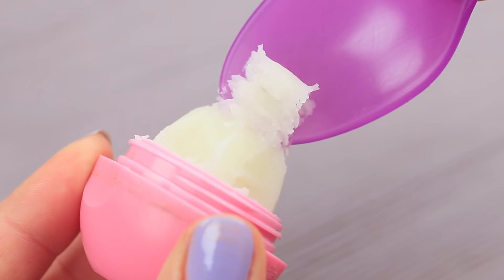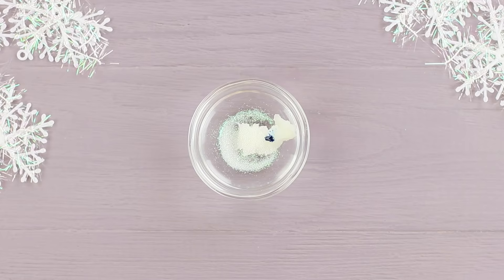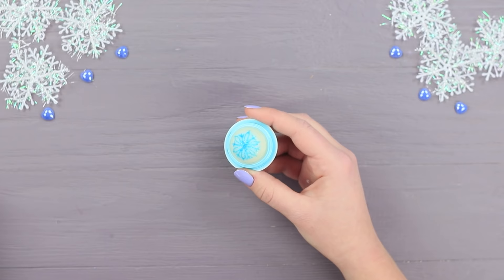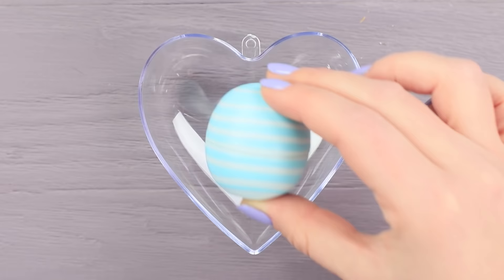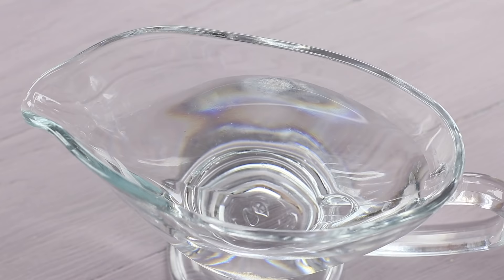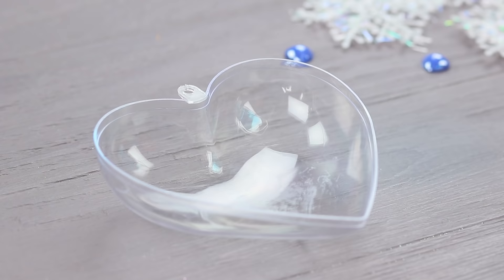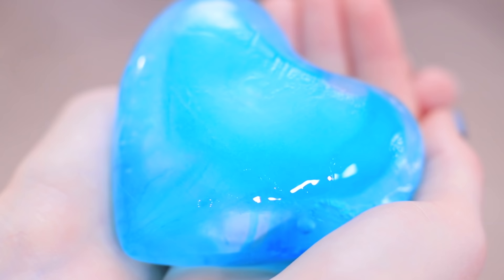Score a snowflake pattern on an EOS lip balm with a toothpick. Mix some old lip balm with blue food coloring, add white edible glitter, and melt it in a microwave. Fill the snowflake pattern with the blue mixture using a toothpick. Take half of a clear heart mold and put the EOS inside. Add some blue food coloring to water and pour it into the mold with the EOS. Let it freeze. Pour colored water into the other half of the mold and cover it with the frozen half. Put it into a freezer.